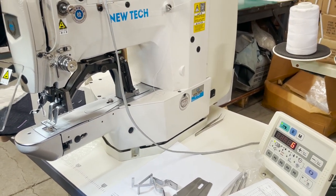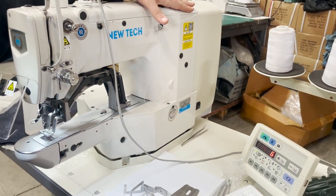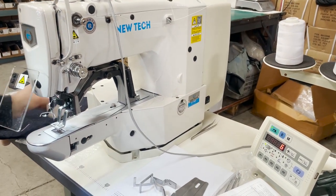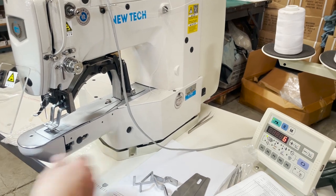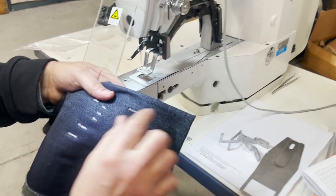I buy the best computer for this machine — it's all custom ordered. I tell them I want the best direct drive motor, the best computer, everything the best. If you have questions you can always go to other videos and watch them.